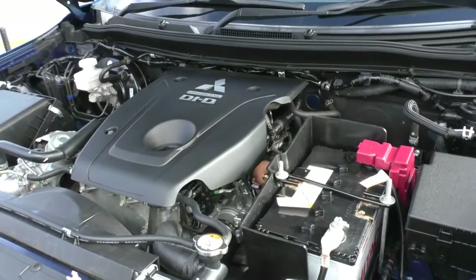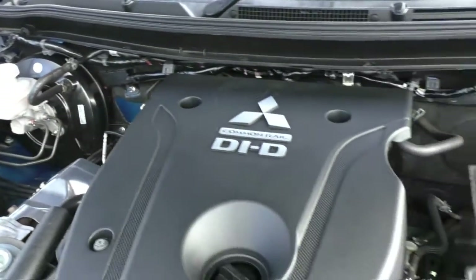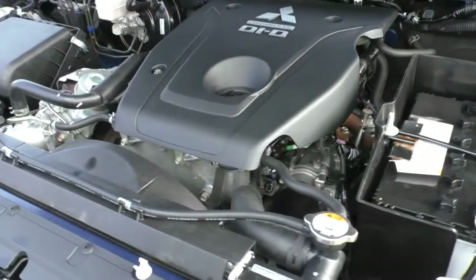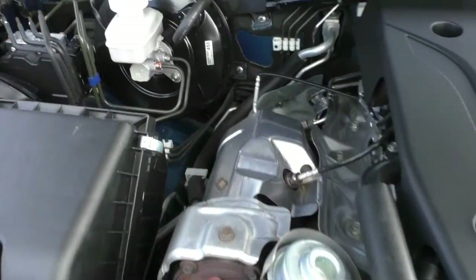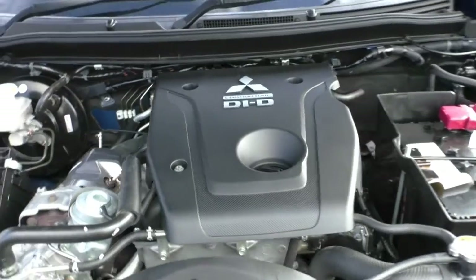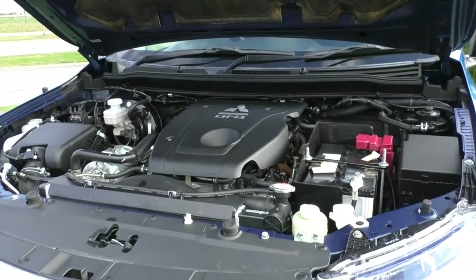Under the bonnet, what we have is a four-cylinder 2.4-litre turbo diesel engine, and these Tritons do come with a five-speed automatic gearbox. It's always important to know your ANCAP safety rating — it is five stars and has seven airbags, which is great to know, especially in a ute. Power output from the engine is 133 kilowatts with a torque rating of 430 newton-metres. The diesel fuel tank holds 75 litres and will give you a combined fuel consumption of about 7.6 litres per 100 kilometres, depending on your driving style and what you're towing and carrying. It could even give you an average fuel range of about 987 kilometres from a full tank.